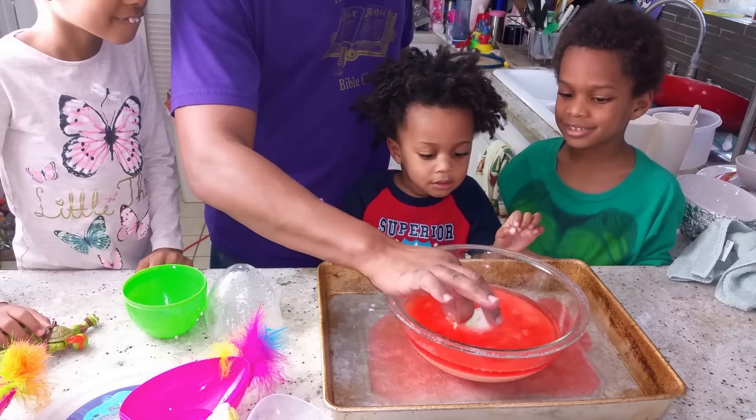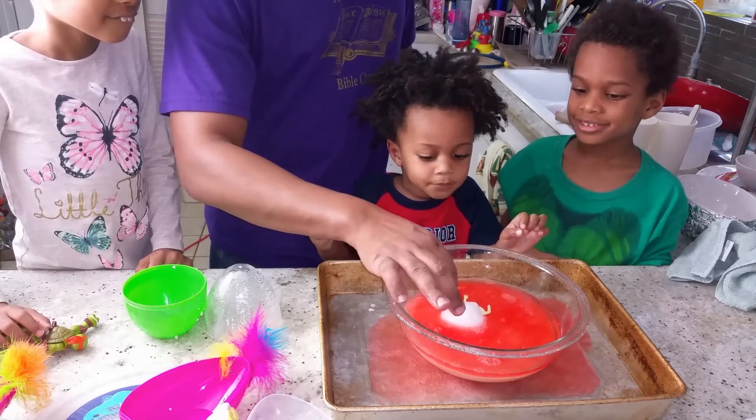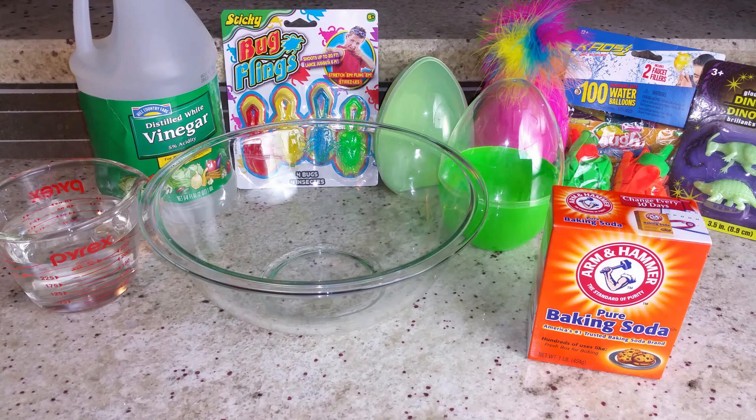Hi everyone, welcome back to Blueprint DIY. Here's how we made our gigantic erupting surprise eggs.